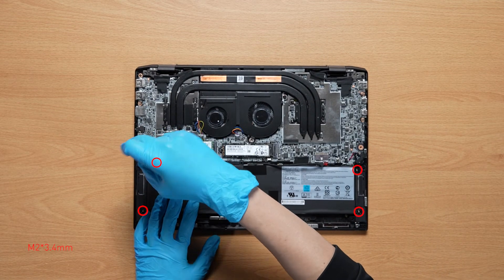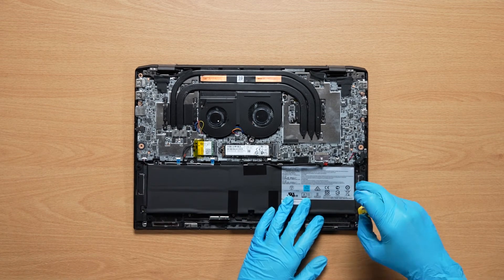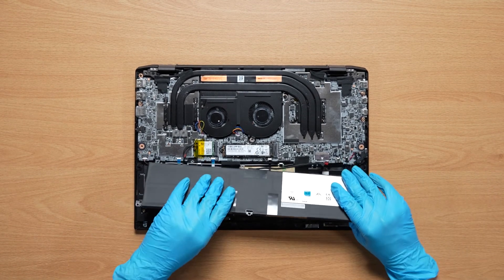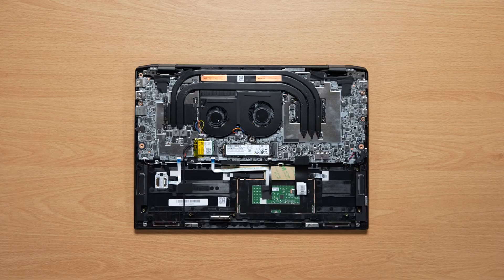Remove the 4 screws on the battery, disconnect the battery cable, then remove the battery. You will now be able to see the one SSD slot.